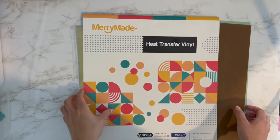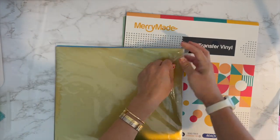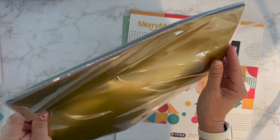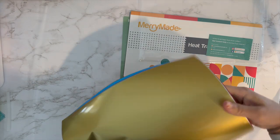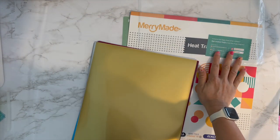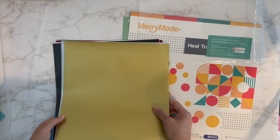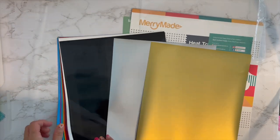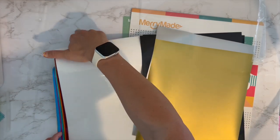There are 20 sheets of vinyl and these are 12 by 10 sheets. It comes with a little card with all their company info. The colors are amazing — gold, silver, two blacks, two whites.